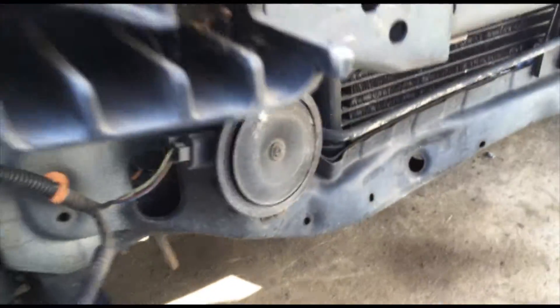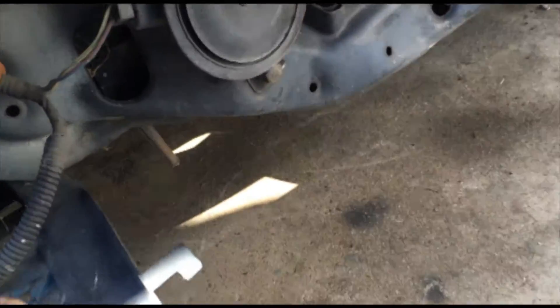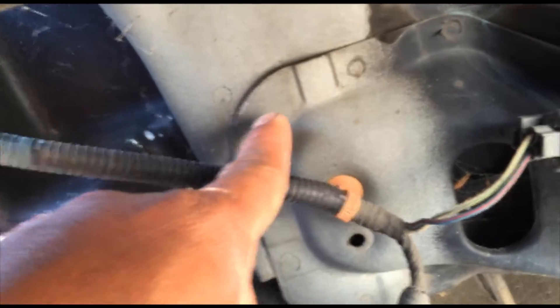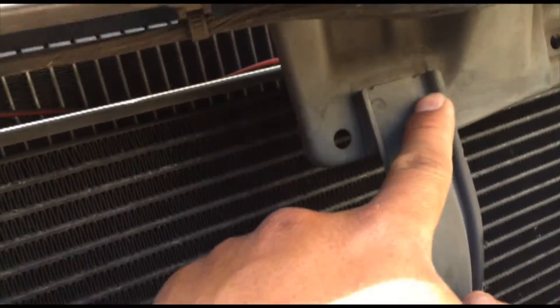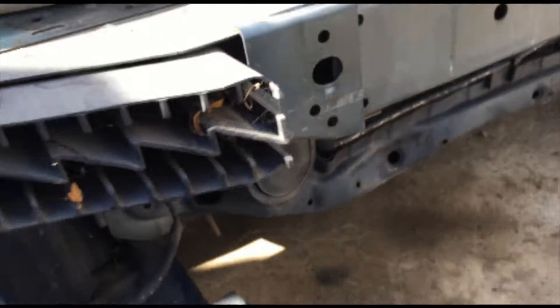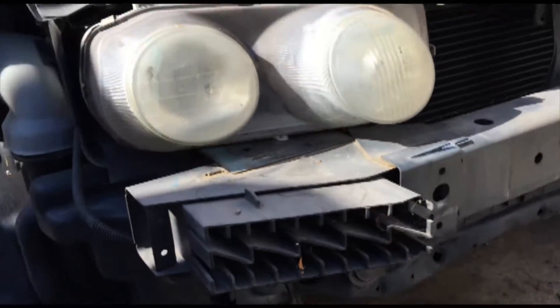If you want to fix the radiator support, get yourself a replacement lower radiator support. Drill out all the spot welds all around, go all the way up around here - there are spot welds throughout. Of course you have to remove the radiator and AC condenser first. Once that's done, weld your new one back in.